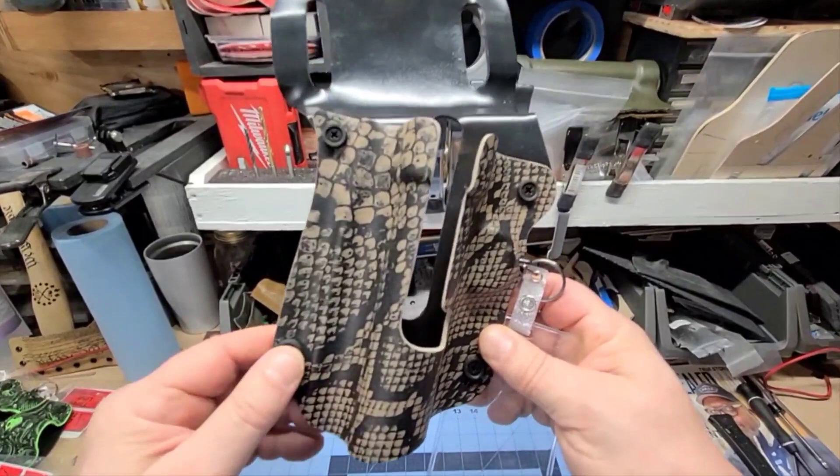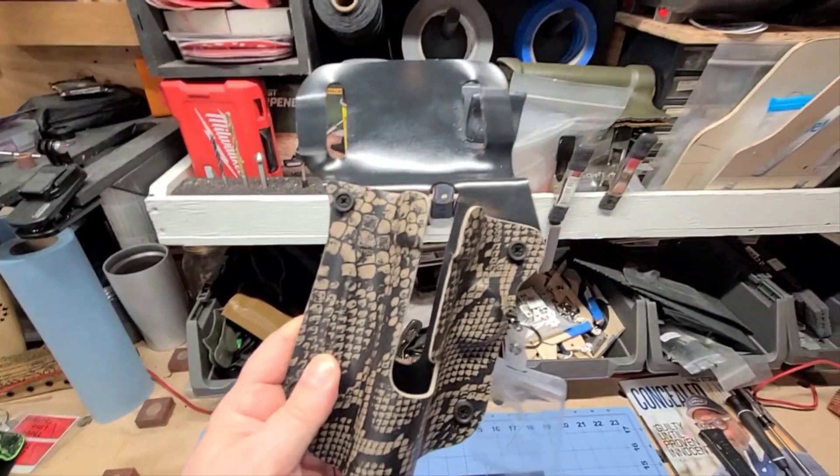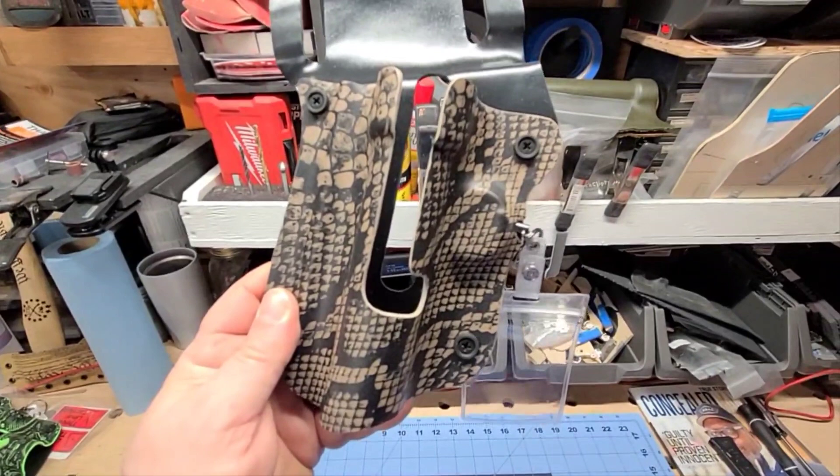The solid color options include Coyote Tan, EMT Red, and Olive Drab Green. We don't have any Olive Drab Green to show you right now because they are pretty popular — they sell pretty quick.